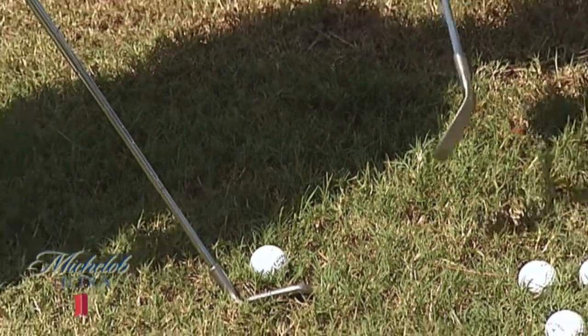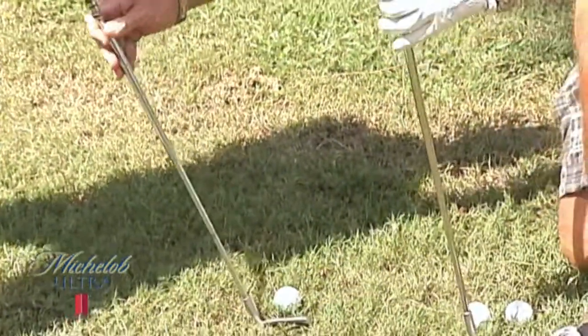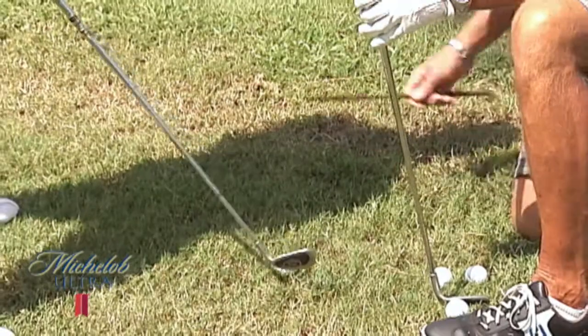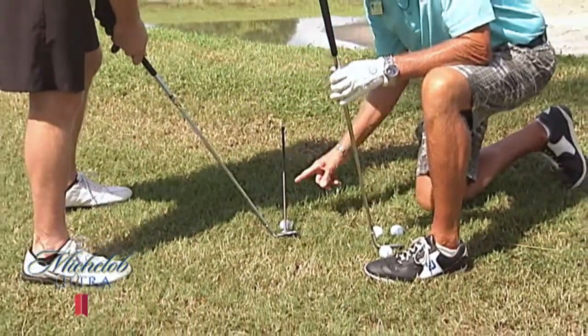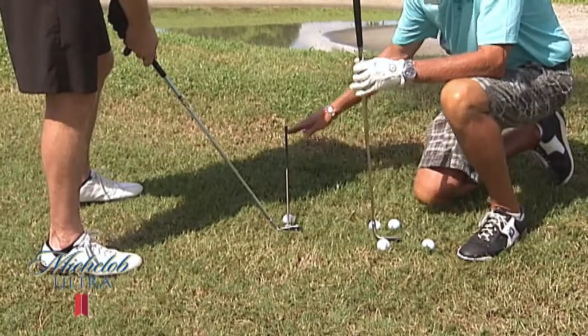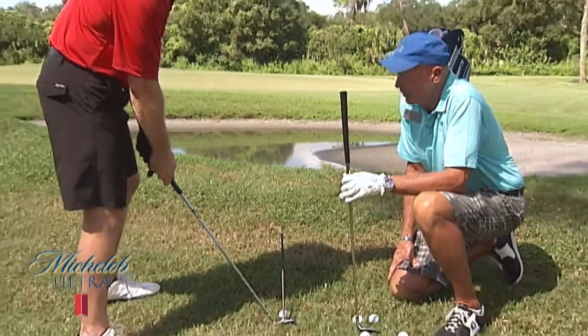So on a particular elevation like this, which is pretty severe, a person could take their nine iron — and I always recommend to keep it slightly open — and you can see that there's plenty of loft on this hill with a nine iron to pop that ball up in the air to have it sit softly on the green.